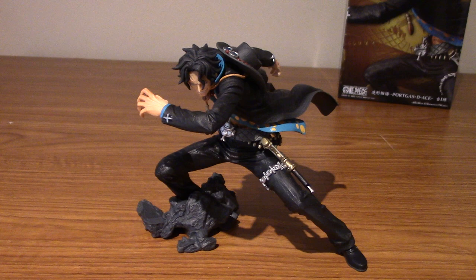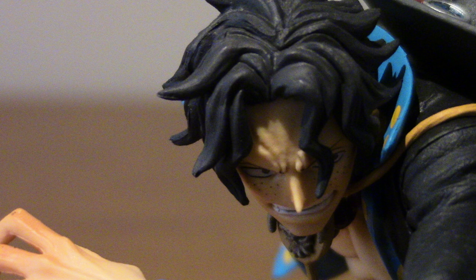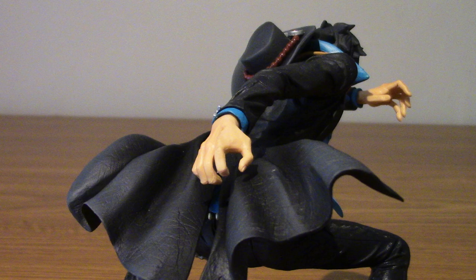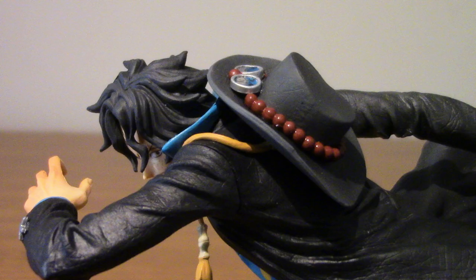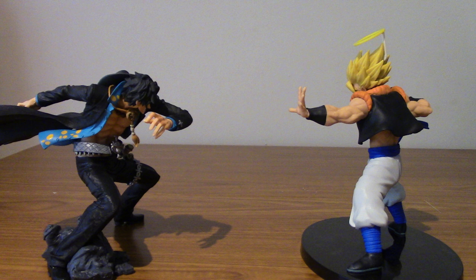So that about wraps it up for this review. As with my other figure reviews, keep an eye out because I'll be putting a short montage of pictures from different angles so you can see a bit more detail or him from different angles, and I'll try to get some cool shots. I'll maybe feature another figure in the background. Unfortunately this is my only One Piece thing so I can't really have a theme going, but we'll see how it goes. Thank you very much for watching — I shall keep making videos in the future, so until next time, goodbye!